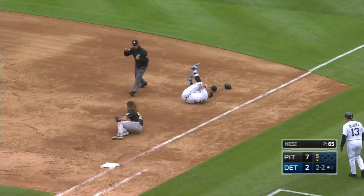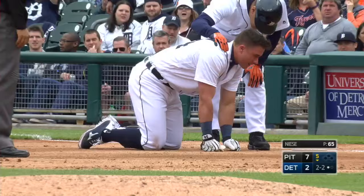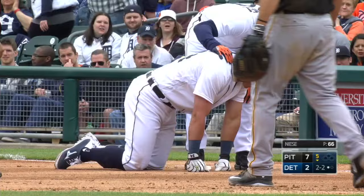He might throw him out. Oh, there's a collision at first base — did he hold on to the baseball? They call him out, and McCann is down on the turf. What a play by Harrison. McCann thinks he sprayed his ankle.